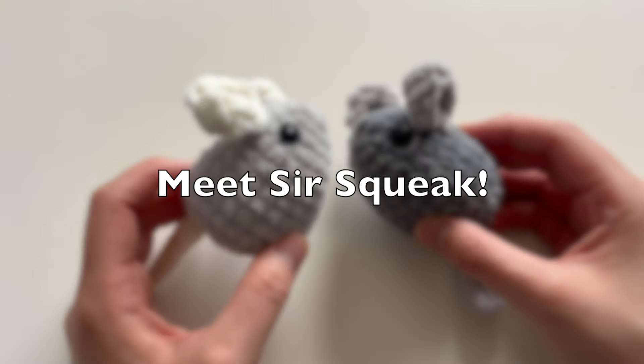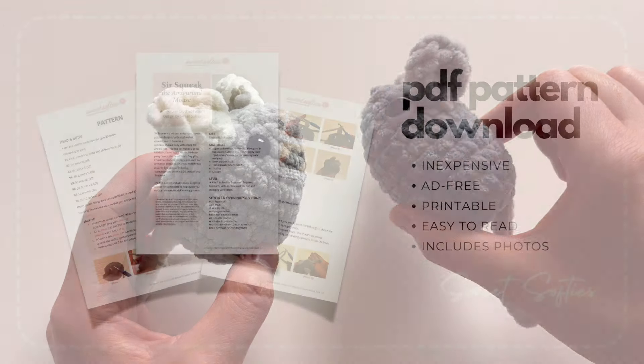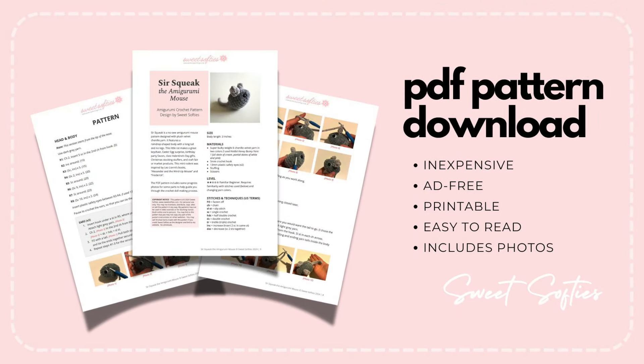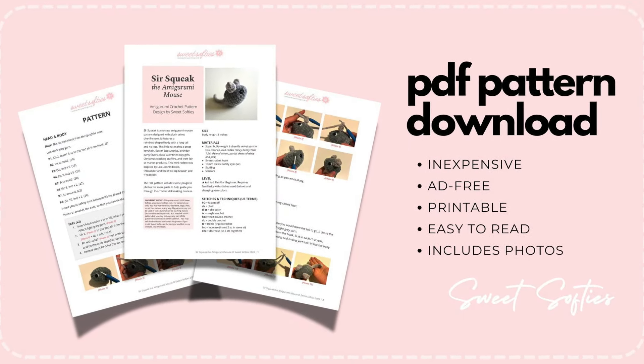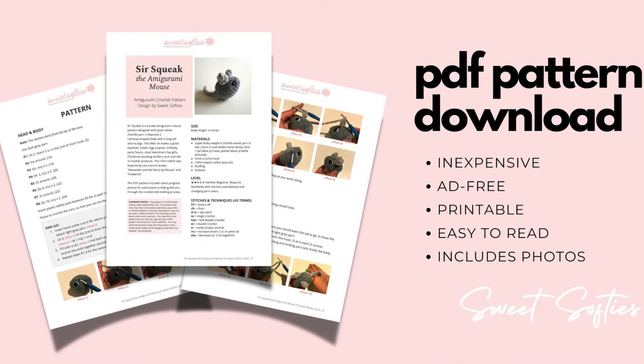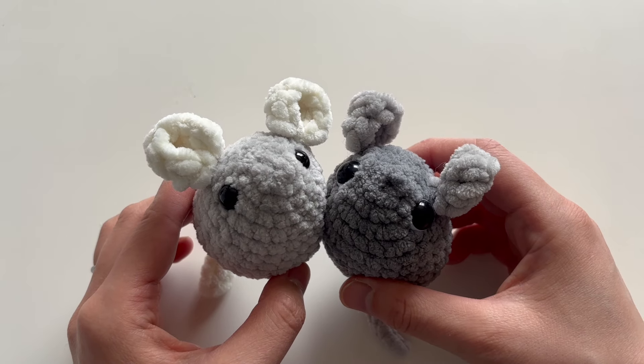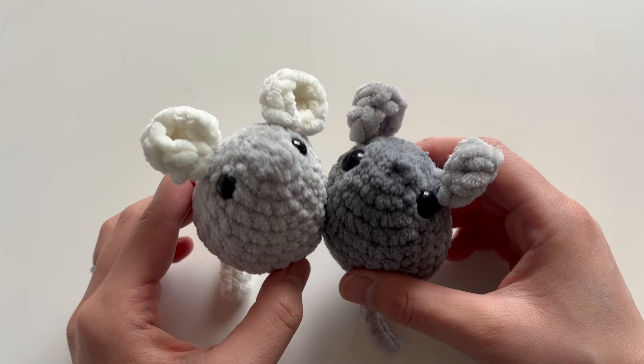Today we're going to crochet SirSqueak, this adorable amigurumi mouse. The free written pattern is available on my blog, but if you want a printable version with photo references, there's a PDF pattern linked in the description box. Thanks in advance for supporting me as a designer. Now let's go ahead and crochet this quick and easy no-sew mouse.